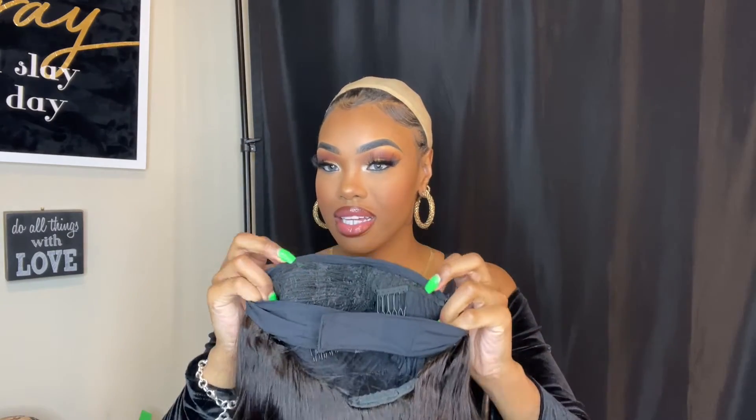This is super soft. As soon as I started putting my fingers through it, it feels super thick — it feels perfect. It doesn't feel thin; the density feels like A1. I'm super excited to try it on. Let me show y'all the inside — this is the headband, and this is the inside. You always want to stick the combs in. I am going out today so I'm going to stick the combs in so it's secure. Let's put this bad boy on.